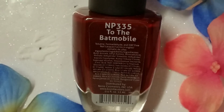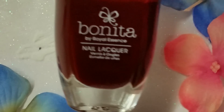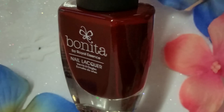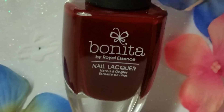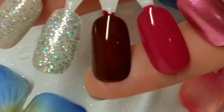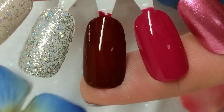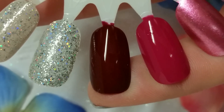Starting with the color right here — this one is To The Batmobile. Such a weird name for this collection, but it's cute. It's a really deep kind of burgundy color with a brown undertone, which I love. Formula is great — two coats for opacity, no issues with it being thick or too sheer. Really, really good. Pretty impressed. So here is two coats of To The Batmobile, and as always I'll have a slideshow of all of these on my nails at the end of the video.